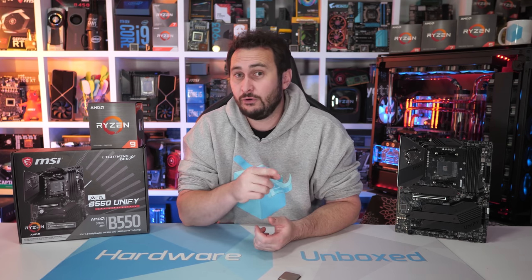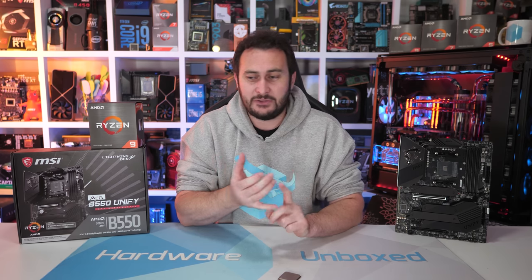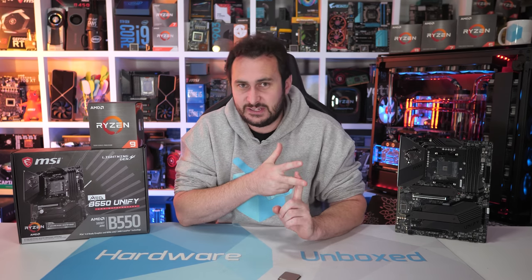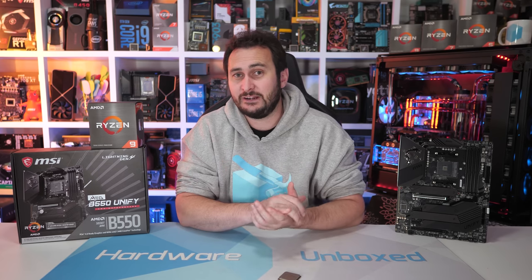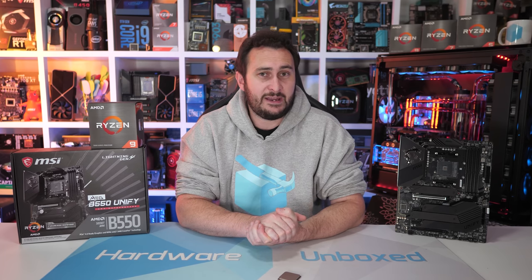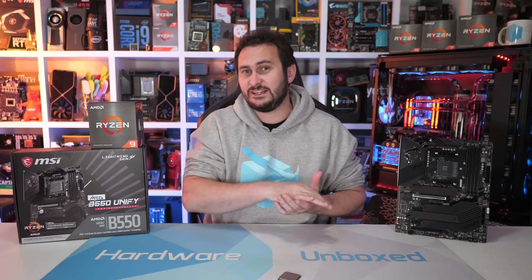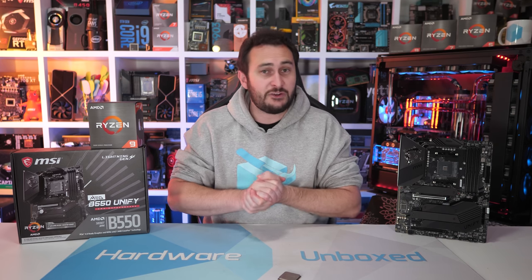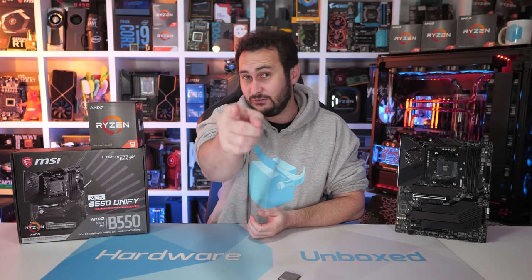You can join us over on Patreon or Floatplane — sign up to one of those and it will give you access to stuff like our monthly live streams, Discord chat, behind-the-scenes videos, and Q&A content. We are new to Floatplane, so you can get high bitrate 4K video there. We also offer that for members who sign up on Patreon. Links are in the video description. Thanks for watching — I'm your host Steve, and I'll see you again next time.